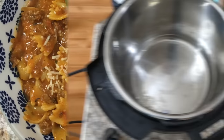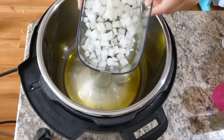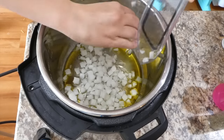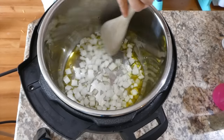Now we're going to make a creamy pasta and beef dish — this one is also really good. In my Instant Pot I'm pouring about a tablespoon of olive oil, then adding one chopped onion cut into smaller pieces. Stir it around for about three minutes just to soften the onions.